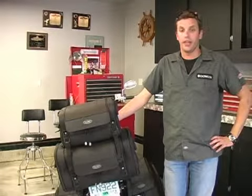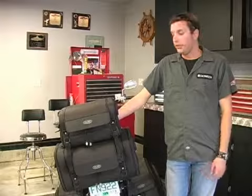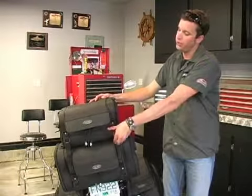We're here today to talk about the IronRider modular luggage system through the Dalco Park Sports website. Basically, it's a modular luggage system that gives you flexibility in storage — if you want a lot of storage or if you just want a little bit of storage.